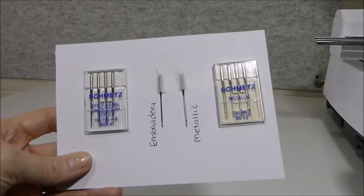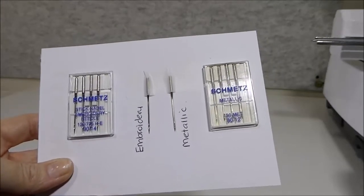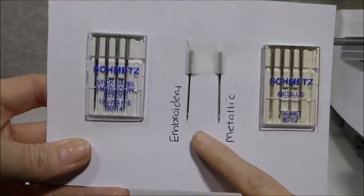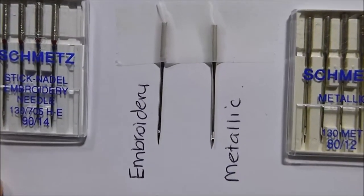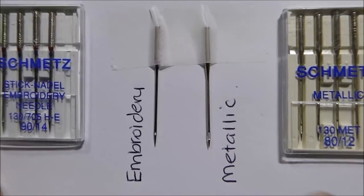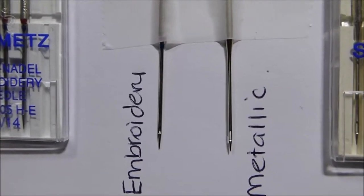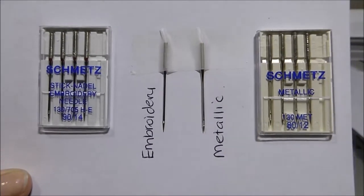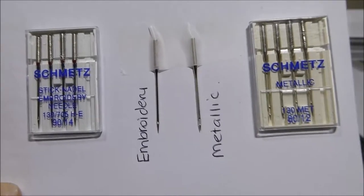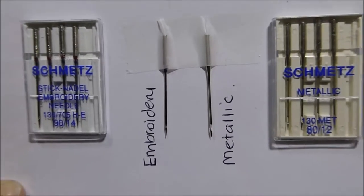Needles are a very important part of our embroidery process. You must use a good embroidery needle to be successful. The eye of the needle — and it's going to be very hard to see in the camera — but the eye of the embroidery needle is larger than a standard needle. The eye of the metallic needle is even larger again. The larger the eye, the less likely the thread is to shred. It gives it more space, less friction, and a much better result. So needles are extremely important.